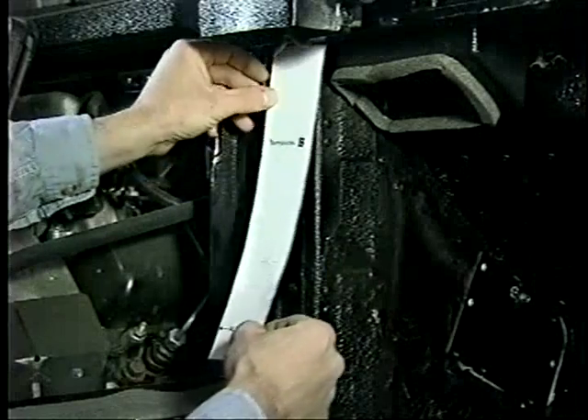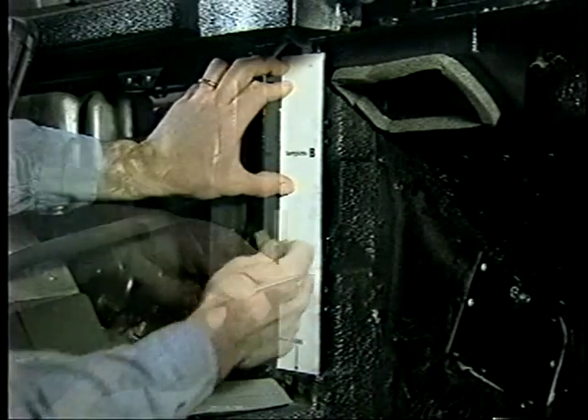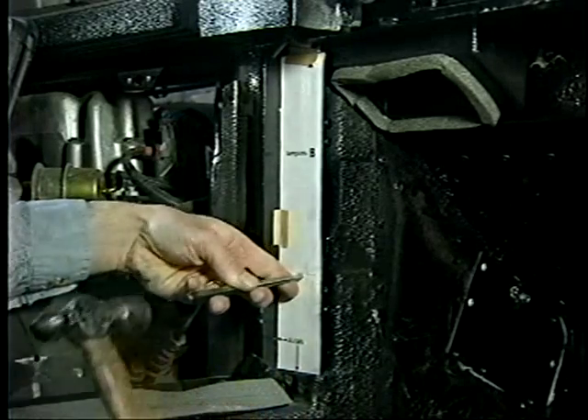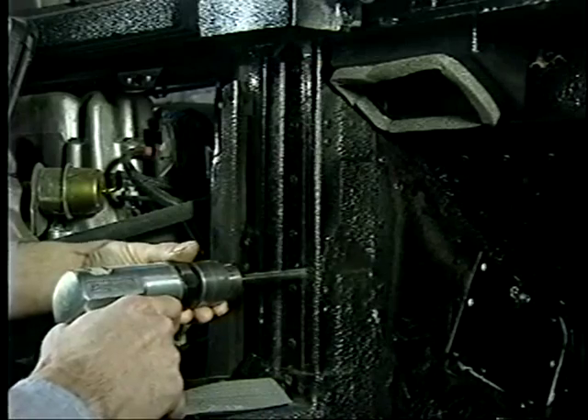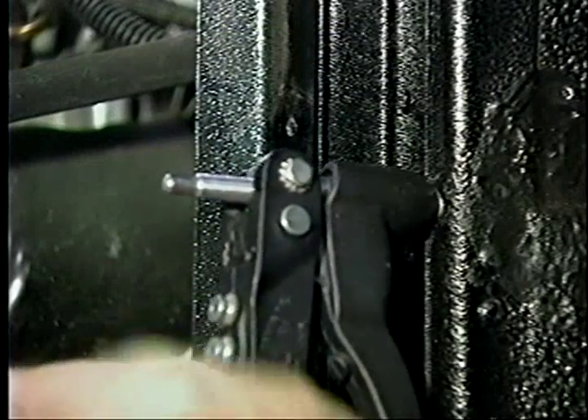Template B is used to locate the mounting hole for the left side main HVAC mount. The bottom of the template is aligned flush with the seam in the body. A hole is drilled and a nut insert is installed, which will be used to secure the left side bracket.